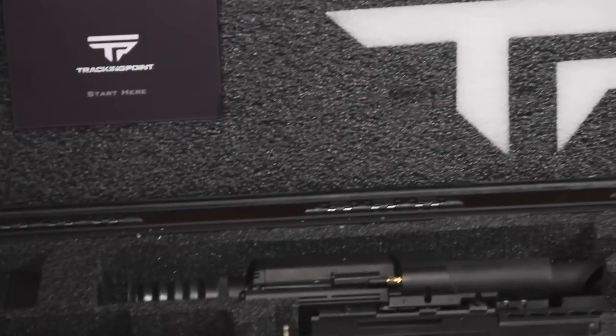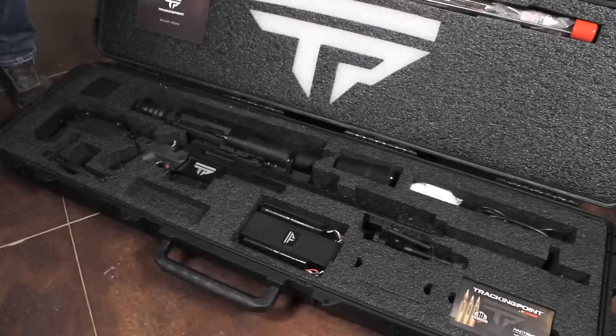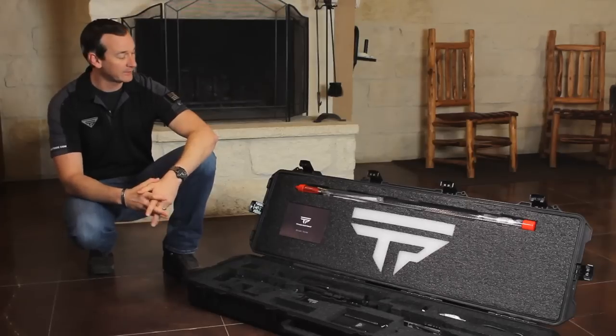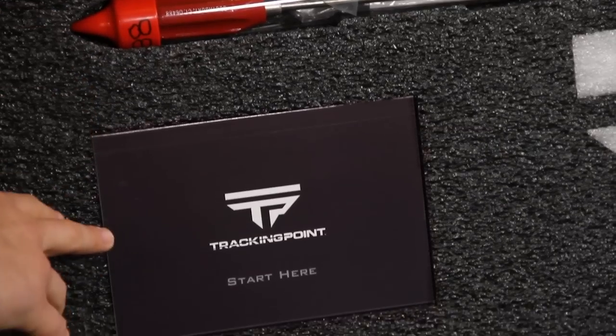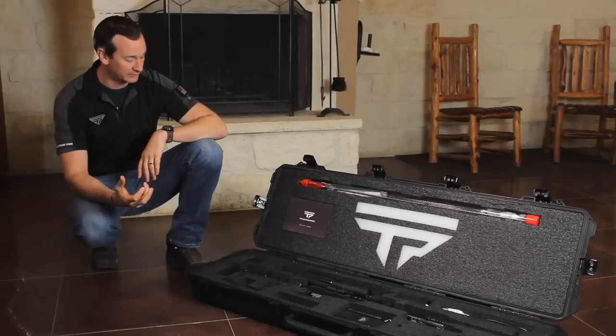Each Precision Guided Firearm comes in a custom hard case. This model specifically is the XS-1, which is our 338 Lapua Magnum system. Included in the case are a cleaning kit with rods and solvents and everything you need to clean your system. This right here is a user manual and an iPad mini that's preloaded with all of the apps and quick start videos.